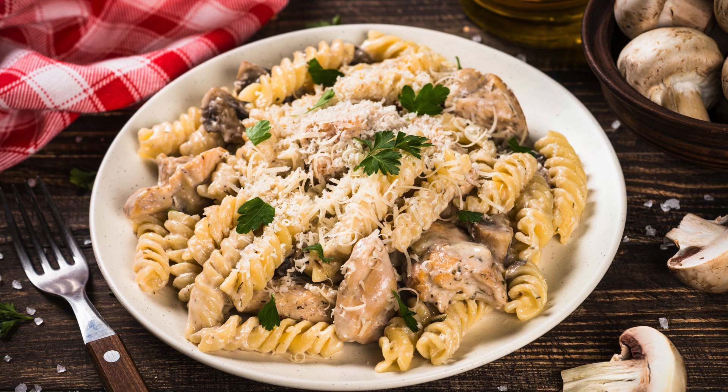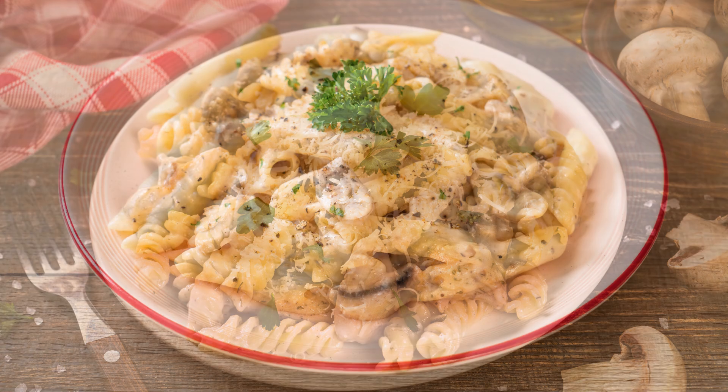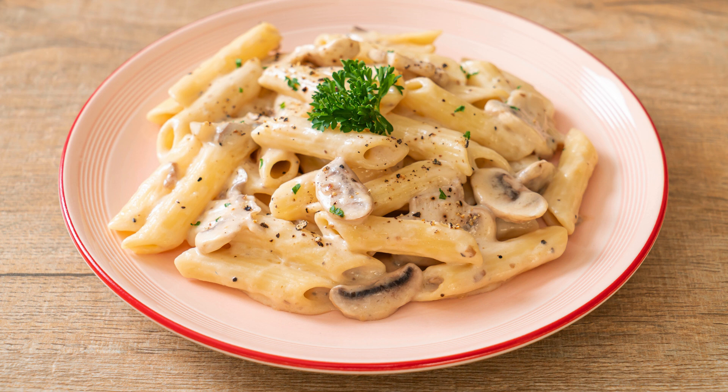Mushroom, courgette, and ricotta pasta — a creamy, veggie-packed delight. What if you could create a pasta dish that's both hearty and light, bursting with fresh flavors and creamy goodness? Mushroom, courgette, and ricotta pasta is the answer. It's a simple yet elegant recipe that turns everyday ingredients into a delicious masterpiece.